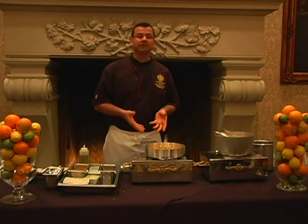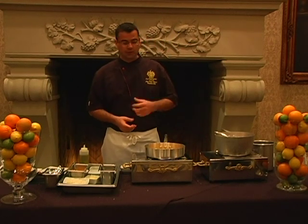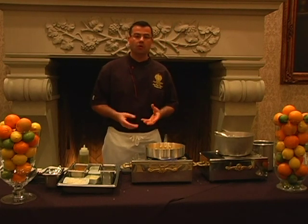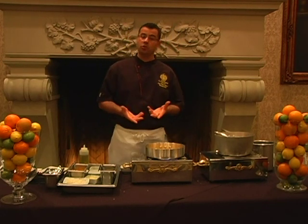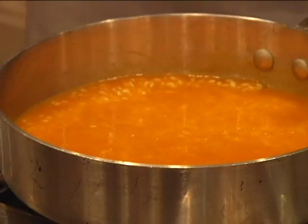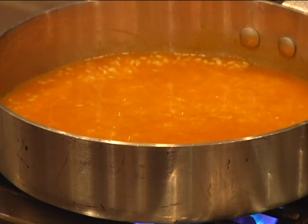Once any kind of liquid touches the actual grain, the fifteen-minute marker should go on, and that's going to let you know when the rice is cooked all the way through. Then you shut the pan off, and that's when you add the rest of your ingredients to actually finish the dish.